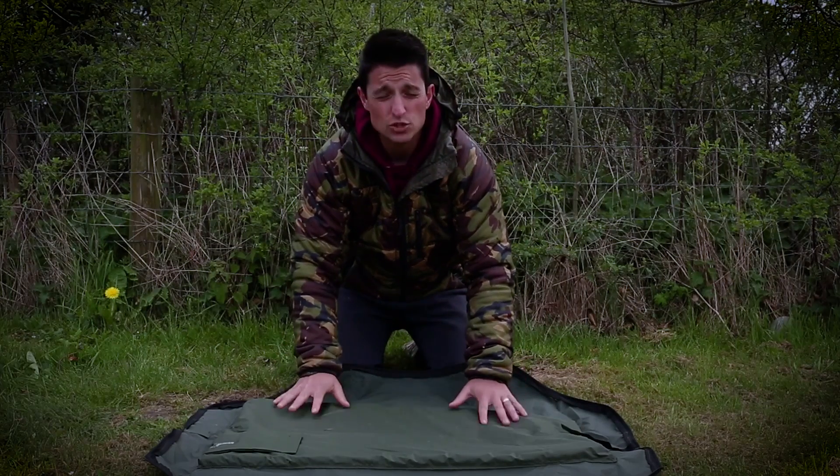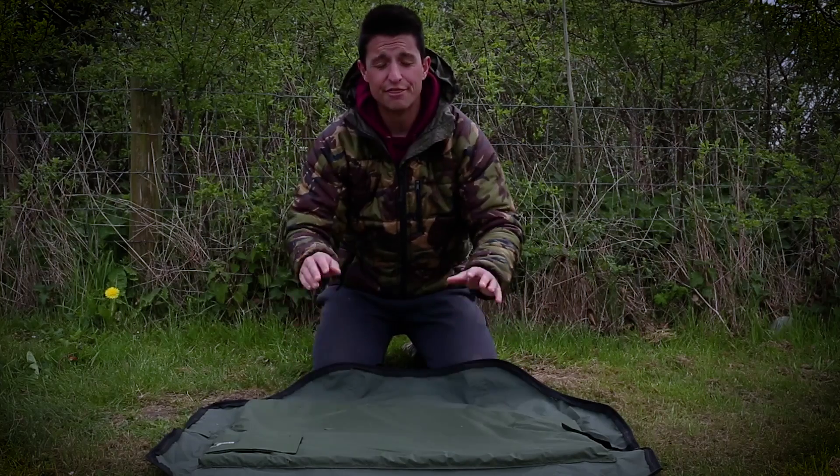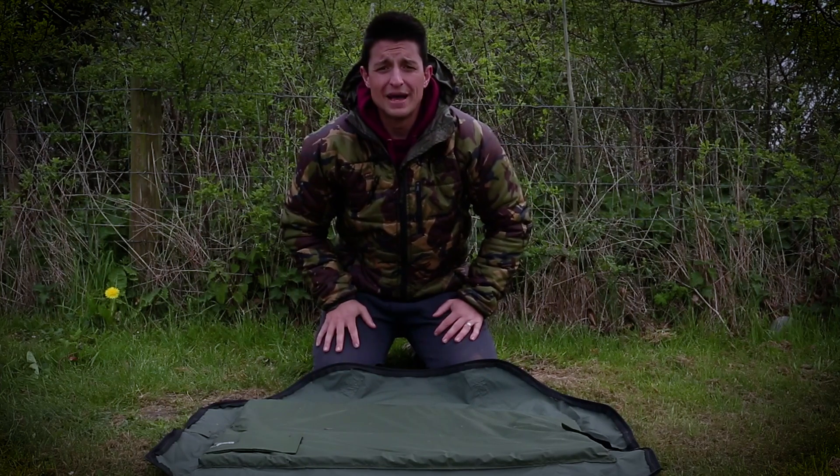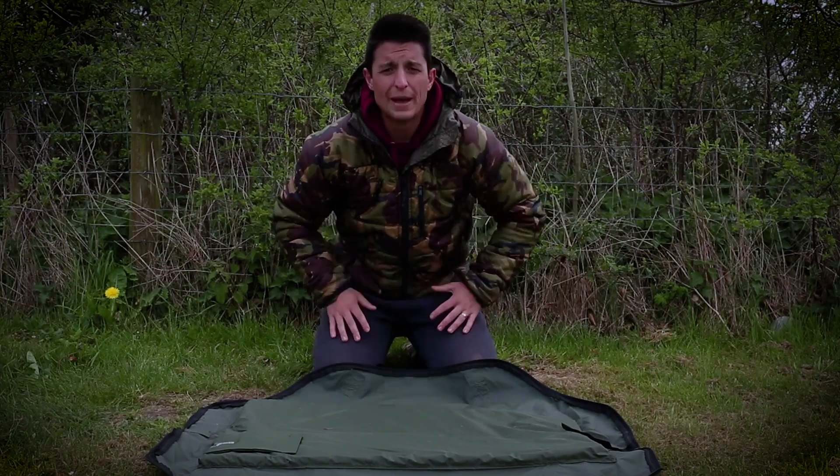The Codex SP20 mat retails at £39.99 and is a very versatile, affordable and brilliant unhooking mat for those who are fishing for smaller carp and mixed species.